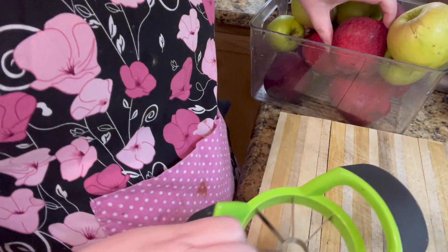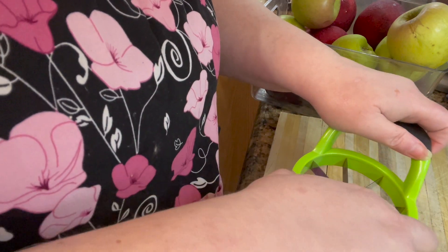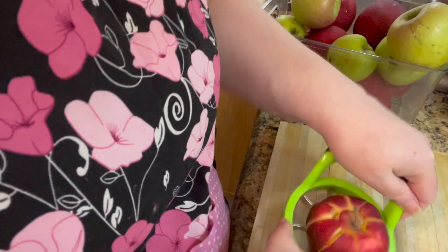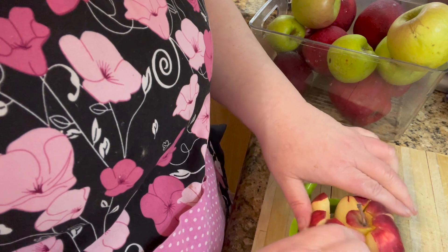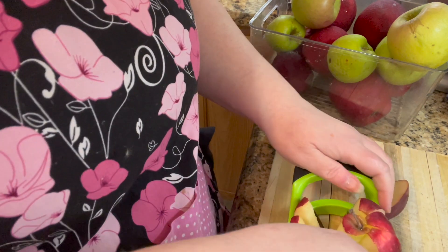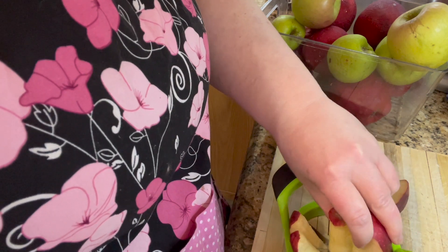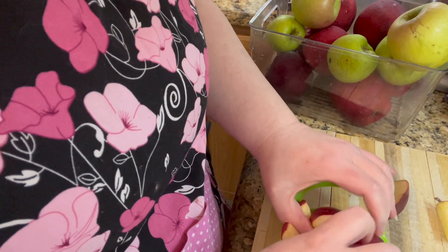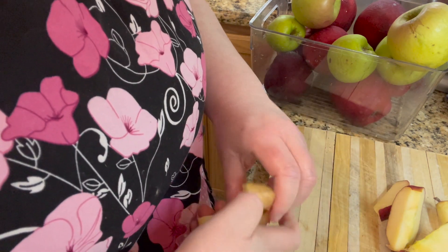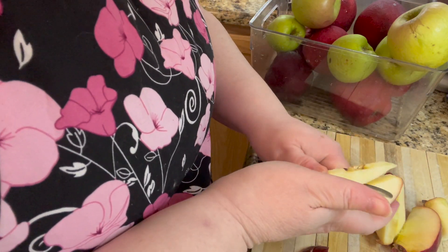We are going to prepare some apples for applesauce. These are leftover from the orchard, so they are far from perfect — if you have bad spots you'll have to cut those out. Make sure all the cores are out, and it's your choice whether you want to leave the skins on or take them off. I may peel mine as I go, but make sure the core is out.